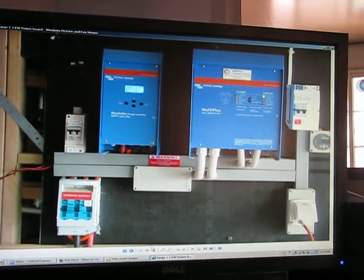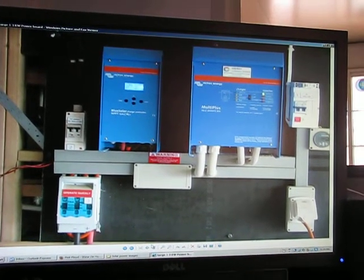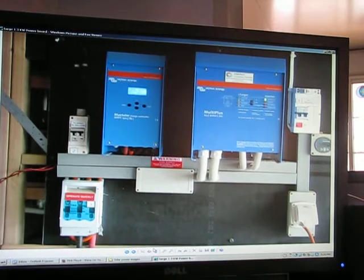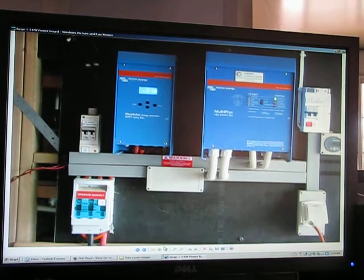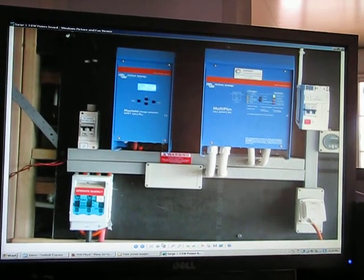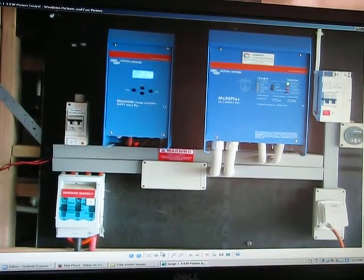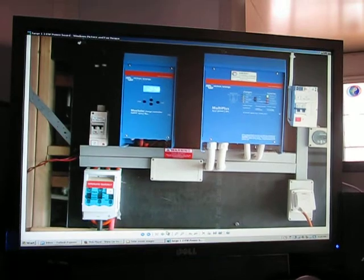Once you go up into a bigger system, you need a control board. This could be Outback or — this one is Victron — lots of good equipment available. That's only a 3 kilowatt control board and it will cost you about $4,500 pre-assembled. Once you leave the small 12 volt or small 24 volt systems and get into the 3 kilowatt, 4 kilowatt range, the price goes up accordingly.